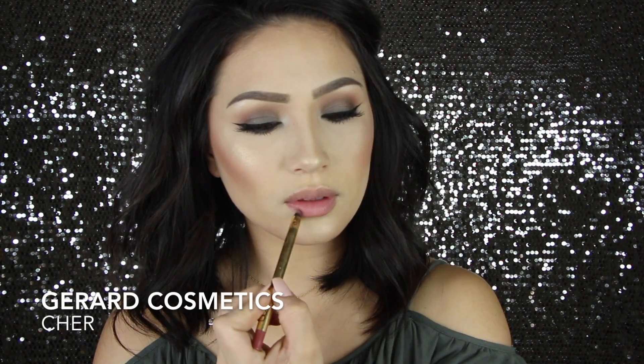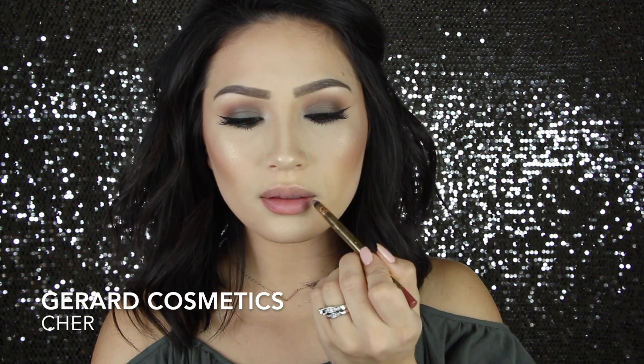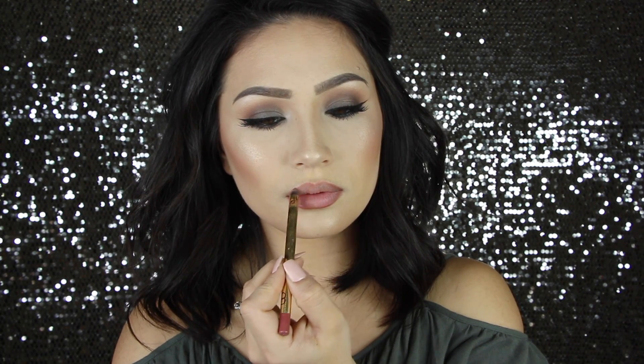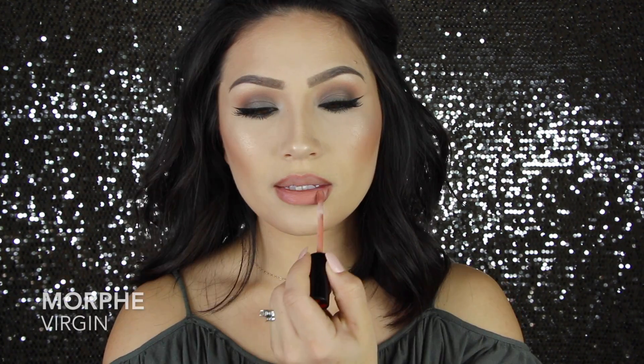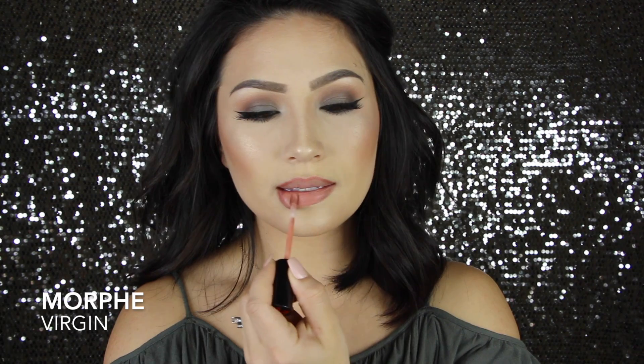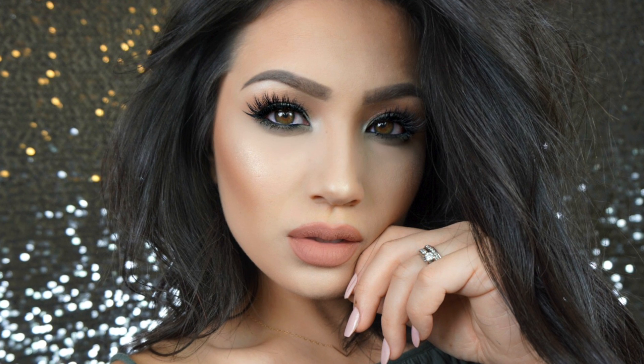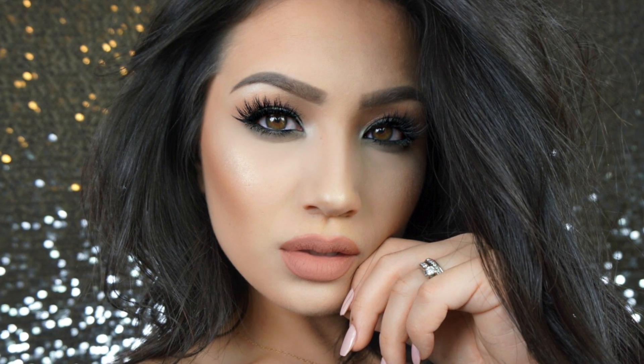And then it is time for lips. I'm using the Cher Liner from Gerard Cosmetics, and then for my lip I am using a liquid lipstick from Morphe — they just launched their liquid lipsticks, and this one is in the shade Virgin. These feel so nice on the lips, and I love this combo. So once you get that on, your look is complete. I hope you enjoyed this video. If you did, give it a thumbs up. Don't forget to subscribe, and I will see you in my next one. Thanks for watching, guys. Bye!